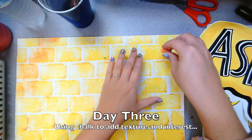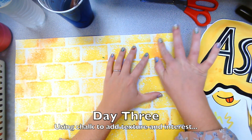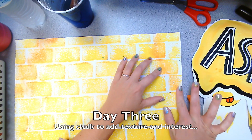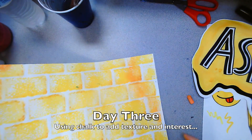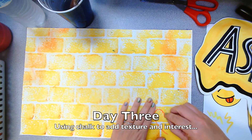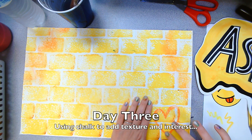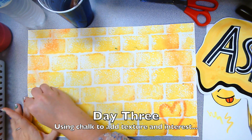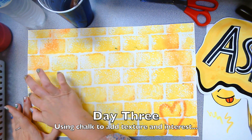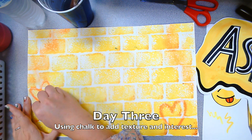So on the third day we're going to use chalk to add texture. Here I'm rubbing some chalk into the texture of the dried brick wall and it makes really cool textures all over. You can also use the chalk to sort of mimic spray paint — like Jay Goldcrown created his bleeding hearts using spray paint, but we are going to use chalk to give the illusion of spray paint. So that's what I'm doing here.